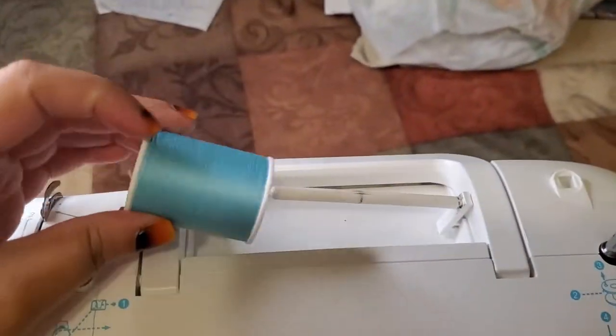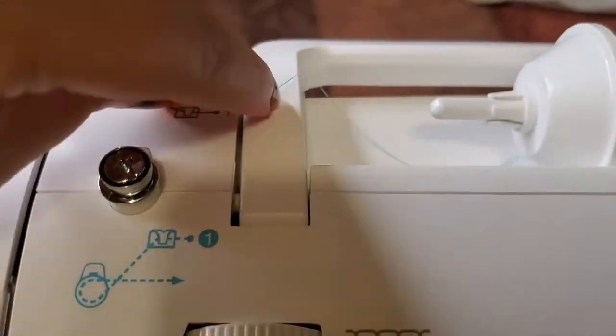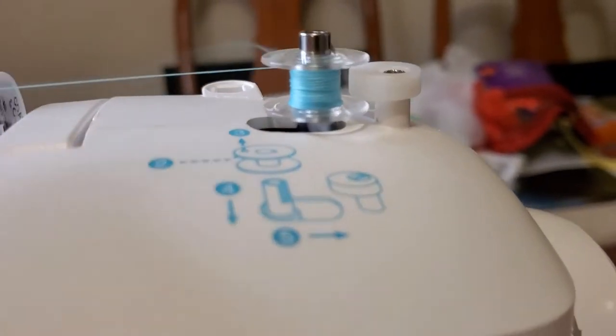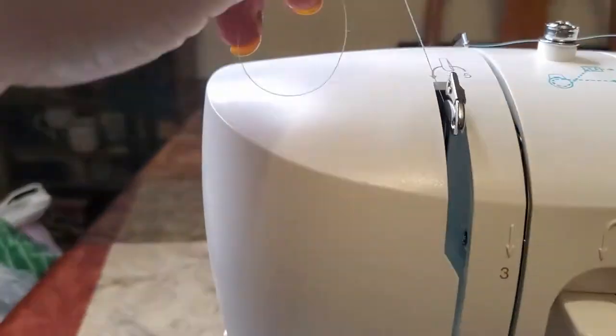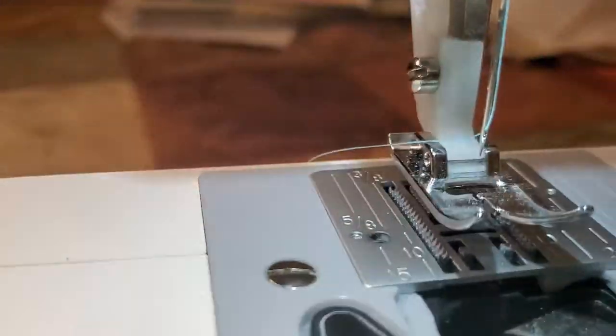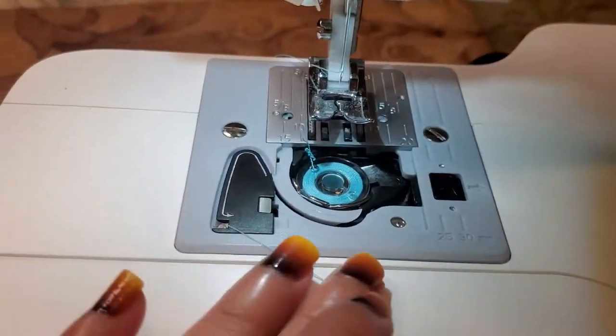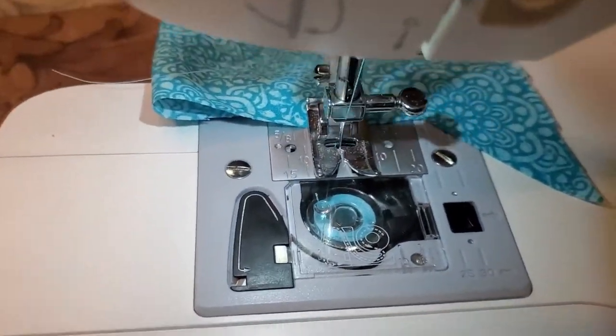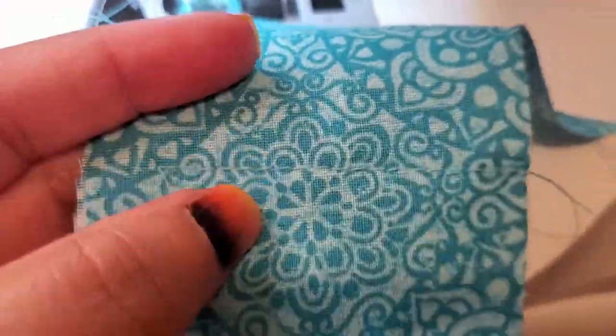Now after that long process of cutting everything out, we've got to start threading the machine. Since I'm doing a new project, I got a new thread to match the fabric — that's important. Once I've got the thread all onto the bobbin, I then thread the machine, put it into the needle, and put the bobbin into the machine. Push down the needle to bring up the bobbin thread and pull it up to the top so everything is ready to go. Before you start sewing, always use a scrap piece of fabric to check that your machine is threaded perfectly and the stitching looks good. Right now it looks great, so the machine is ready to go.